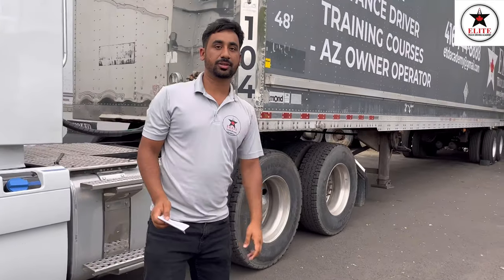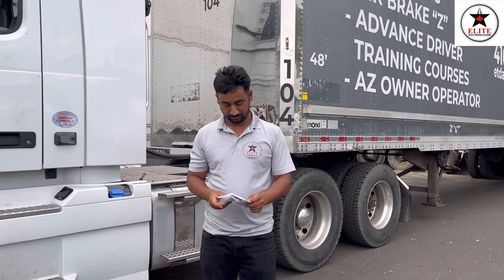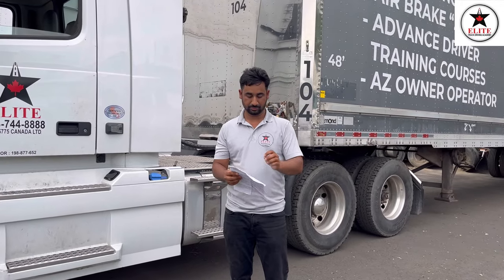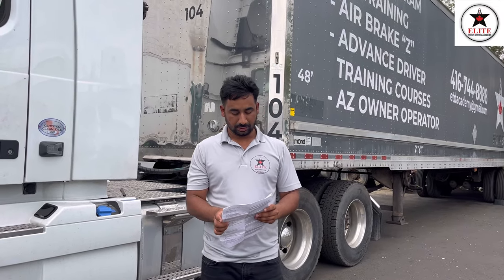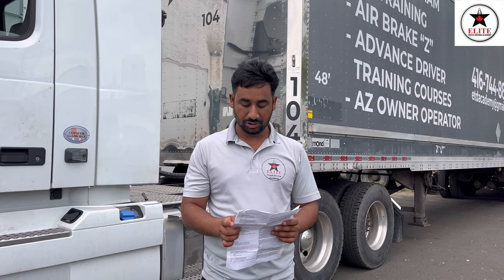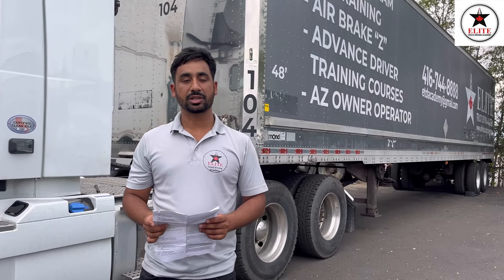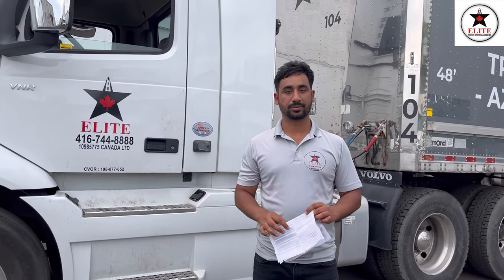The tug test is complete, everything looks good. Now we'll note major and minor defects: if the coupling or locking mechanism is damaged or fails to lock, it is a major defect. I will write it in my log book and tell my owner — I cannot drive the truck until it's fixed.